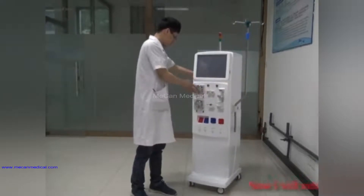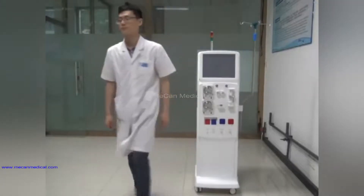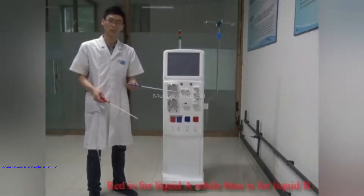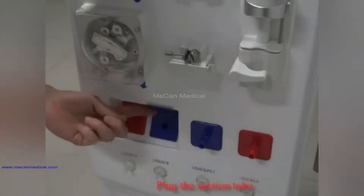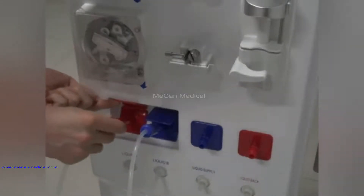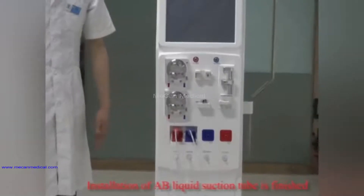Now I will introduce you the tube connection. Here are the AB liquid suction tubes. Red is for liquid A while blue is for liquid B. Plug the suction tube. Installation of the liquid suction tube is finished.